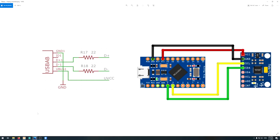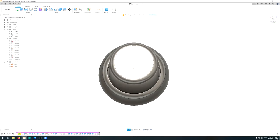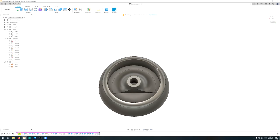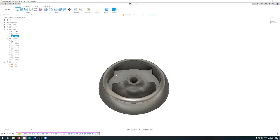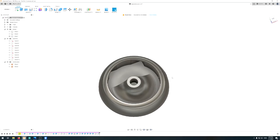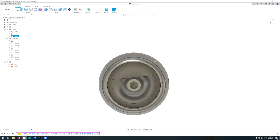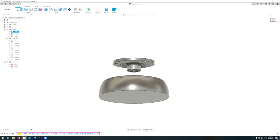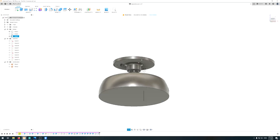Let me show you the CAD model. It consists of three bodies. There is the bottom part — you can see the cavity for the spring. Then there is the space for the microcontroller itself. It doesn't fit perfectly, which is why I had to solder the USB cable directly to the board rather than use a connector. Then there is the middle part, which also has a cavity for the spring and is friction-fitted together. There are three screw holes.